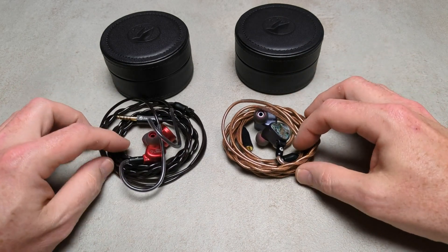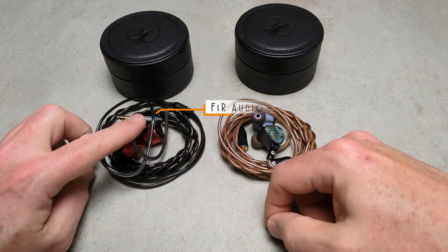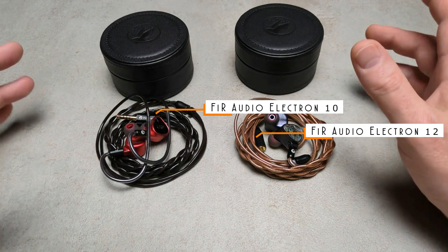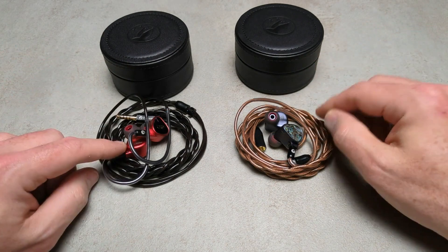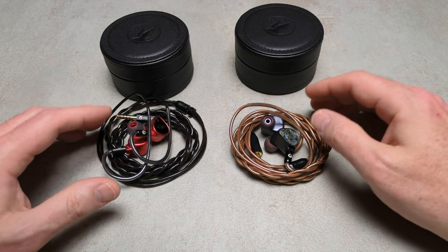Today I have not one but two sets of IEMs by FiR Audio. This is the Electron 10 and this is the Electron 12. These were both sent to me as part of a tour organised by FiR Audio on Head-Fi. I have no relation with FiR Audio or with Head-Fi.